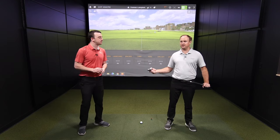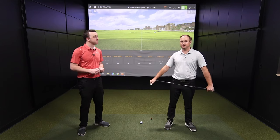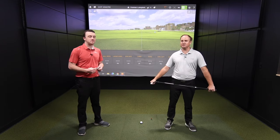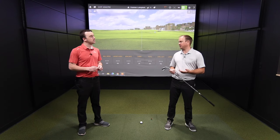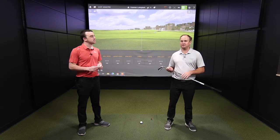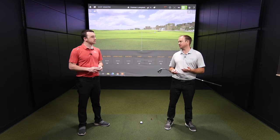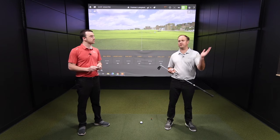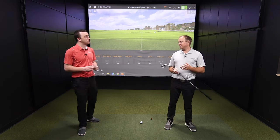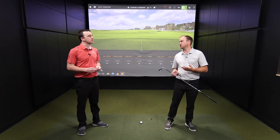If your fitter is not focusing on height and landing angle in an iron fitting, we have problems. I can give you distance in an iron if I want — I can give you a game improvement iron and jack the loft up as much as I want. But that's total distance. We want carry distance; we want to get that ball up in the air and be able to stop on the green. Some players will have issues with stopping power if the ball is coming in too shallow.